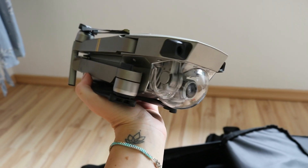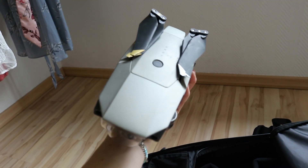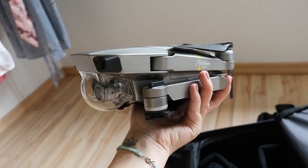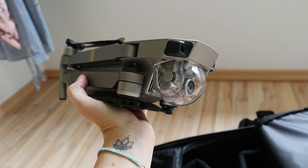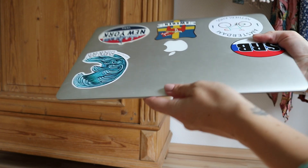The drone I'm currently using is the DJI Mavic Pro. It looks a little damaged because I recently crashed it so it needs some fixing, but apart from that it's very reliable and a very good drone to film travels and take photos from above.